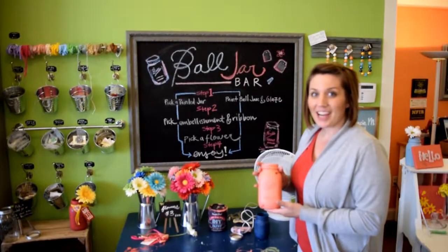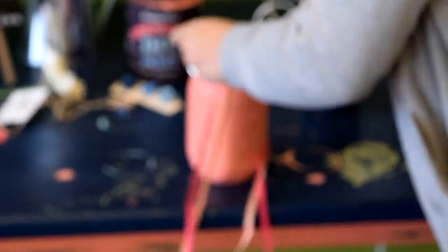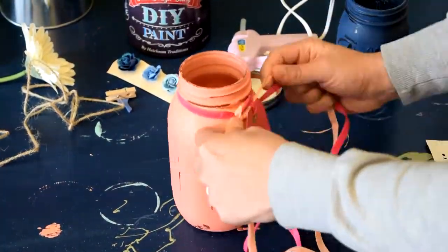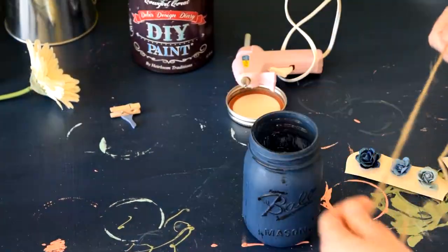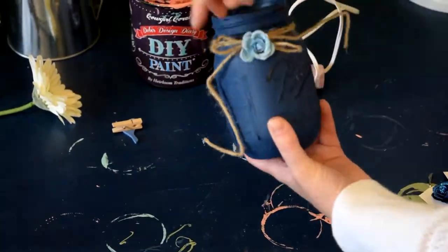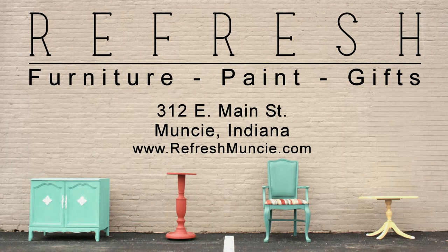Our Ball jars are dry — now it's time to embellish them. We hope you enjoyed painting your Ball jars with Debbie's Design Diary DIY paint. If you're ever in Indiana, come stop by downtown Muncie and visit us at Refresh.